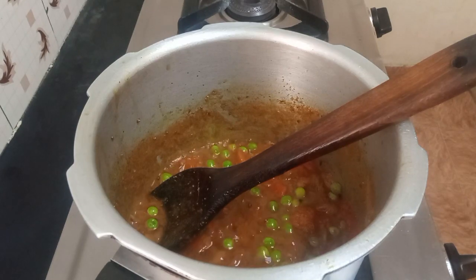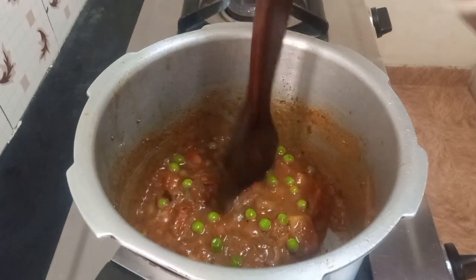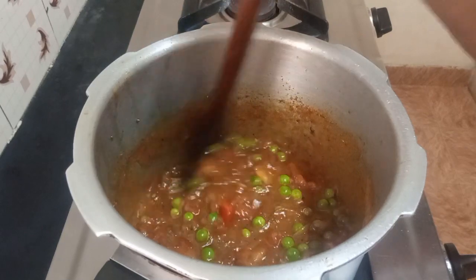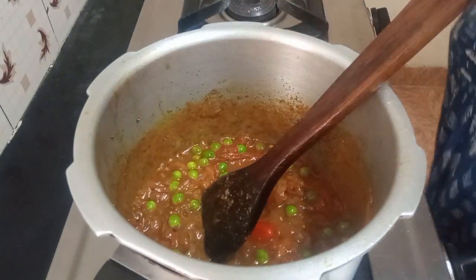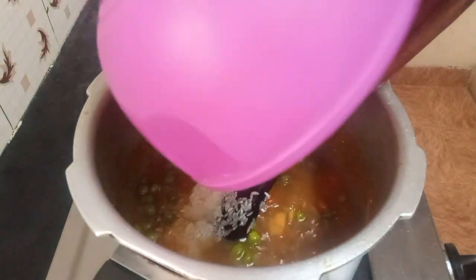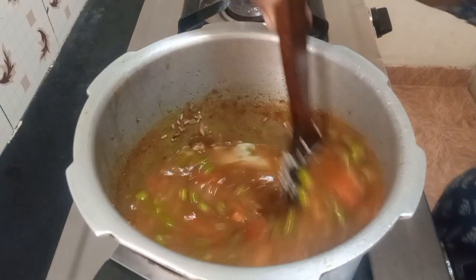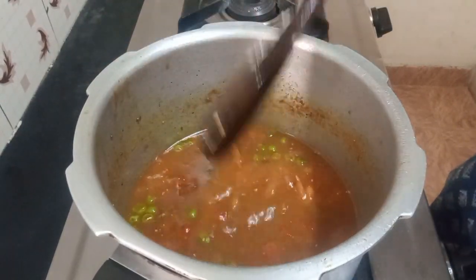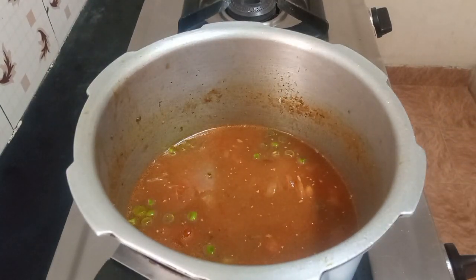Now I put in the rice with one and a half cups of water, because half a cup of water was already used with the vegetable stock. One cup of rice needs one and a half to two cups of water. I've washed the rice and added the water. Stir it well, close the cooker and let it cook.